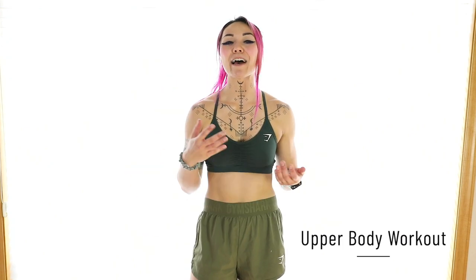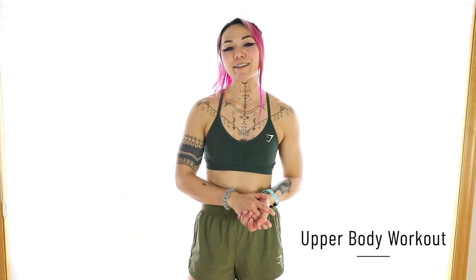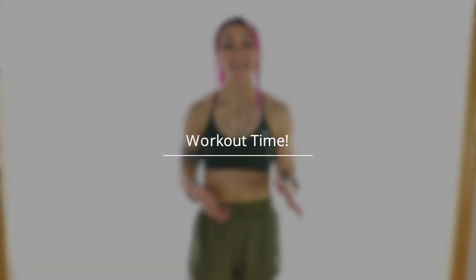Hey guys, Kat here and today we have an upper body workout. Every exercise will be 45 seconds on with 15 seconds rest. We do have beginner mods available for you if you need them and if you're just having one of those days, which is totally okay. Now this is an add-on so we are not going to warm up together. Make sure you are warmed up already and yeah let's get started.